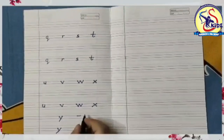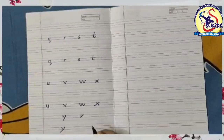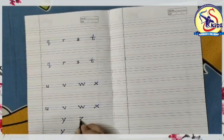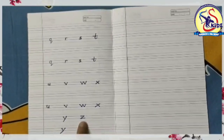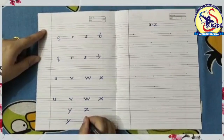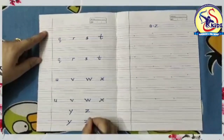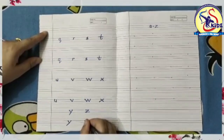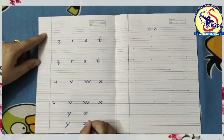Now for small z: go to the middle and draw a slanting line towards the right, then make a slanting line down towards the bottom, then again make a slanting line from the bottom towards the right. Again I am writing: start from the middle, draw a slanting line towards the right, then make a slanting line down towards the left, and then again make a slanting line from the bottom towards the right. So this is small z.